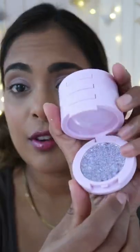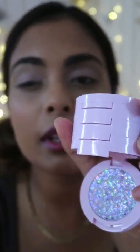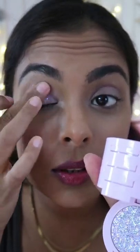Oh, that's creamy — oh, that's balmy! It's almost like a stain. For the sparkle, we have a very unicorn feel, and it's a mix of chunky and small sparkles. I'm just going to press that right to the center of my eyelid.